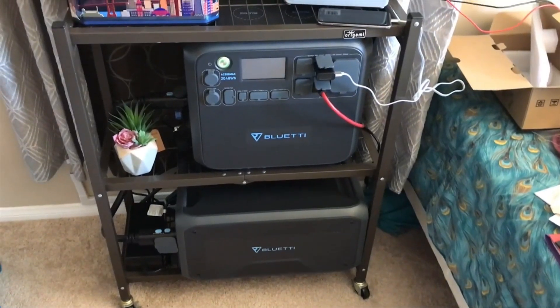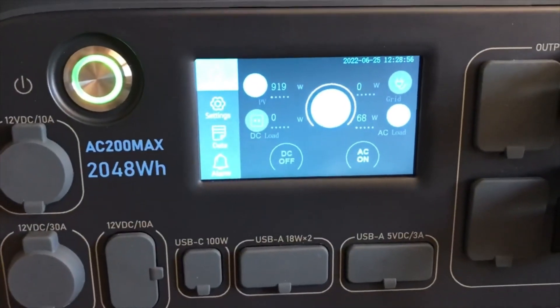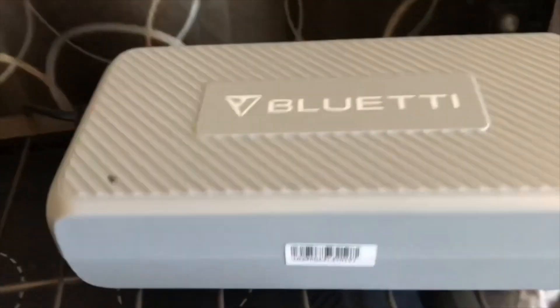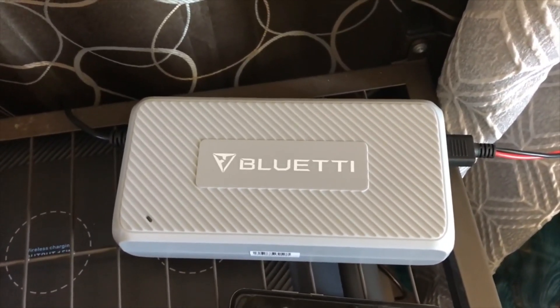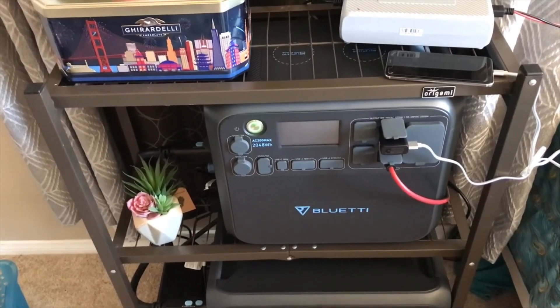This is my BluEddi setup right here. I have the AC 200 Max and below I have the B300 battery. If we check out the settings, I have 920 watts going in from the solar right now and I'm using 66 watts on the AC. Right here is the enhanced charger, and this is what's going to allow us to get an additional 500 watts — so a total of 1400 watts of power into this box.